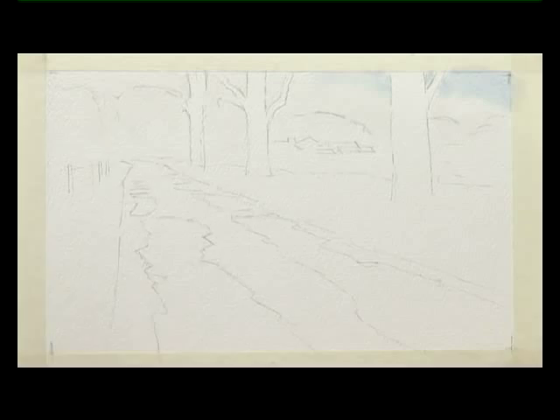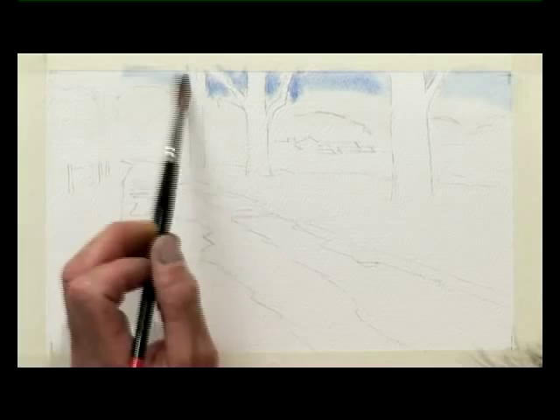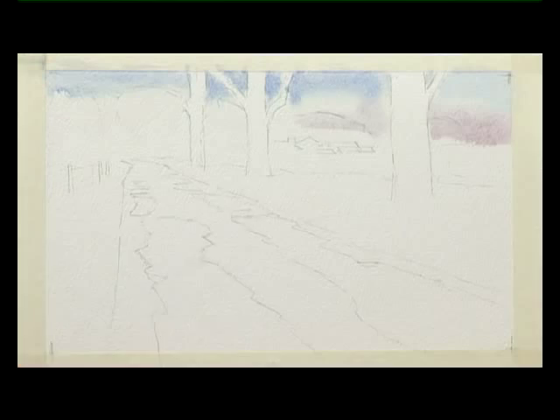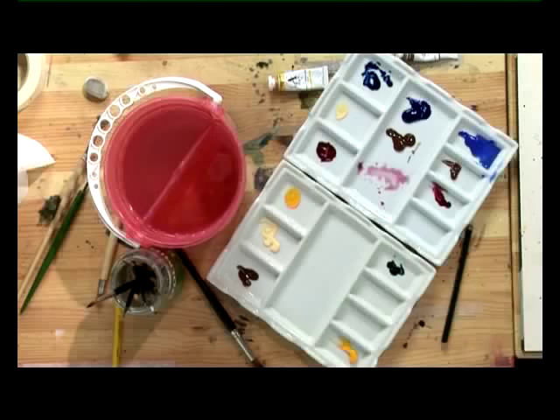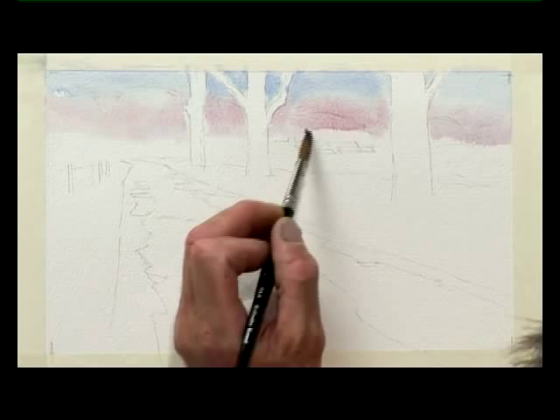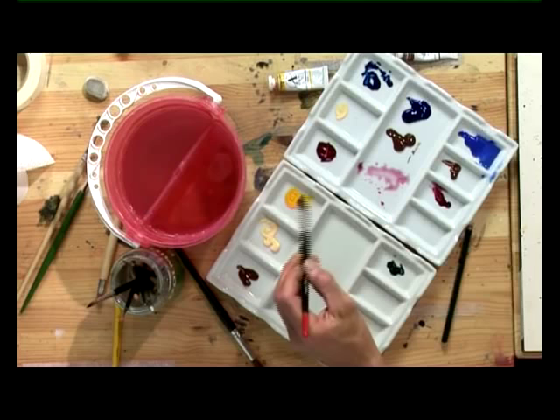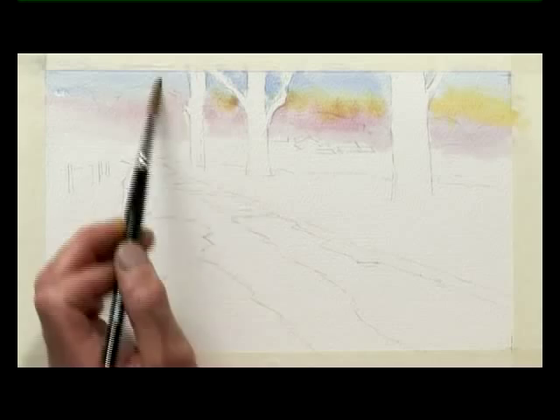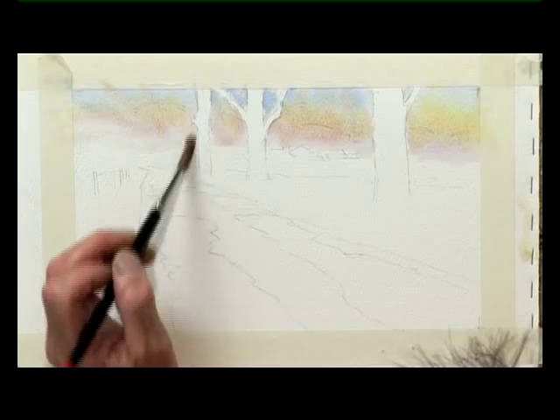It doesn't matter if some of it goes on the trees. Then a tiny bit of Crimson, and we run that up from the bottom. This will start to go fairly grey — a slightly violet grey. It's a very good way of painting a sky. You put the blue in at the top, a crimson in underneath, and then in the middle we're going to place a little yellow, with some Cadmium Yellow and Naples Yellow. And now we can mix that together and we'll get a very light blush of grey for the sky.